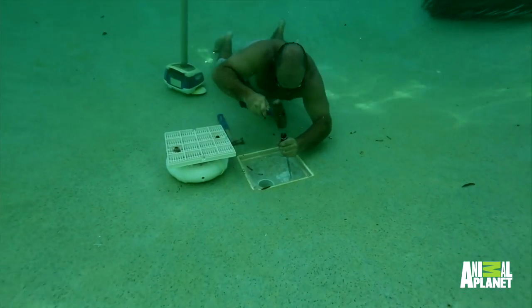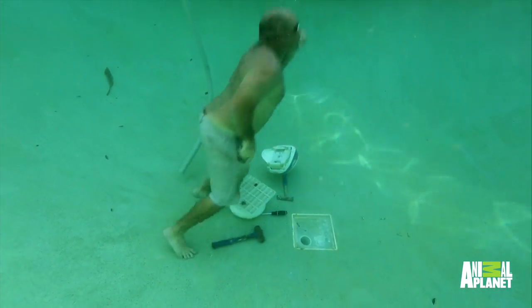Well, here's something different — I get to do underwater demo. I don't have any scuba equipment, so this is gonna be a slow process.